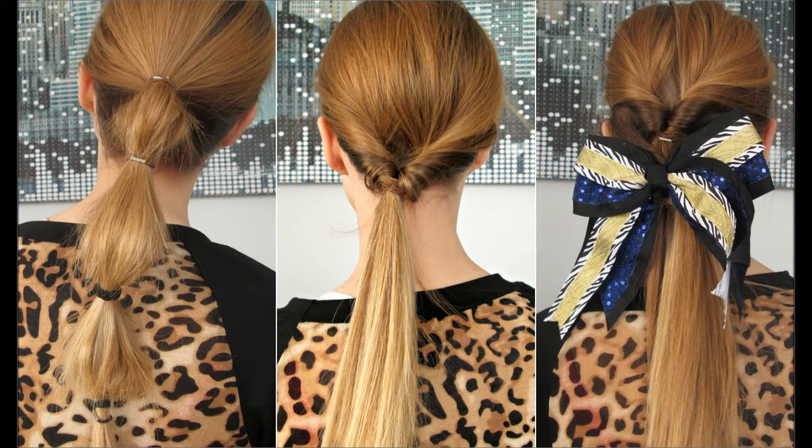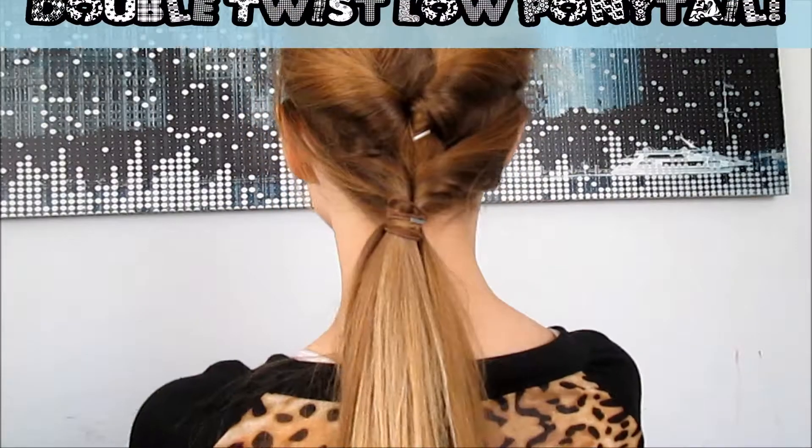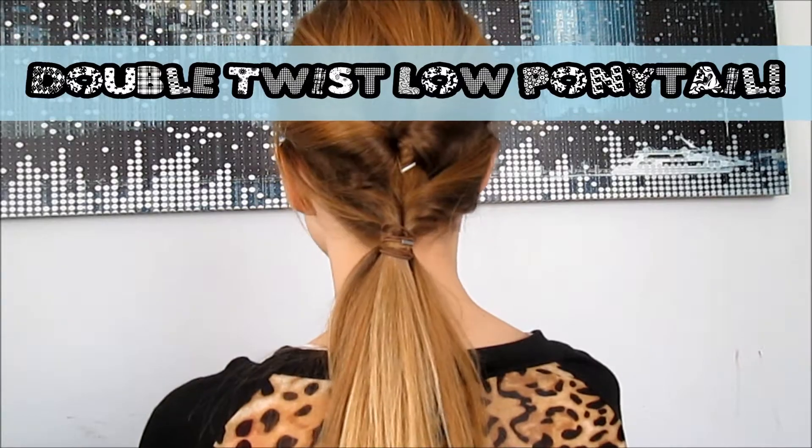Hey guys, today I'm showing you three simple and cute hairstyles for the springtime, so let's get started. The first hairstyle I'll be showing you is the double twist low ponytail.